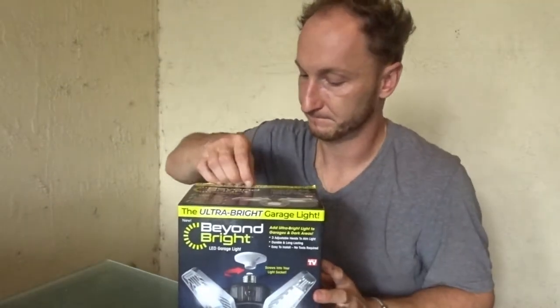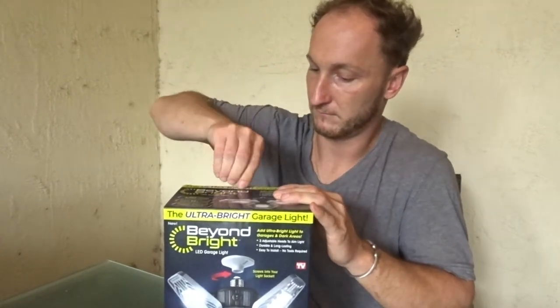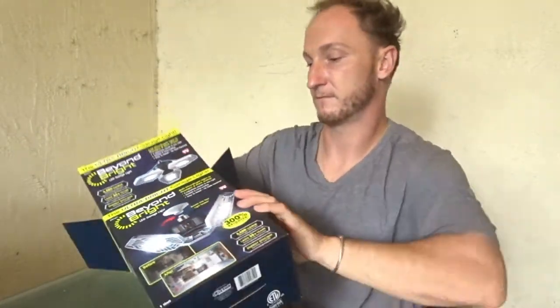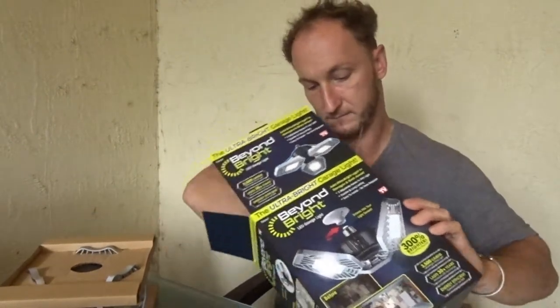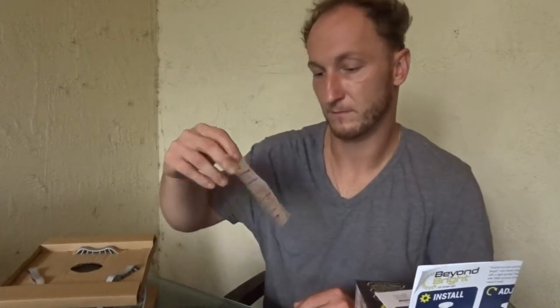So let's open the box, see it, and let's go install it. So what do we got? We got the instructions. We got a coupon. And here is the light.